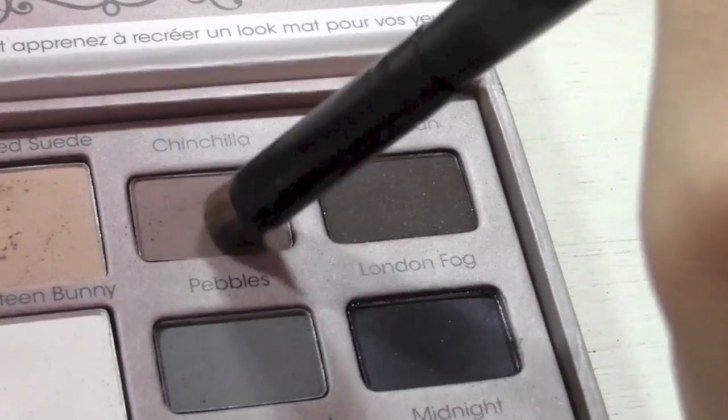With a crease brush, I'm going to take the color Chinchilla, which is a medium brown, and I'm just going to bring that to my crease. For the outer half of my eye, I will be using Coffee Bean and I'm just going to bring that to my outer V and smoke it out with my dome brush.